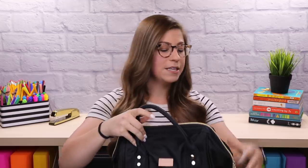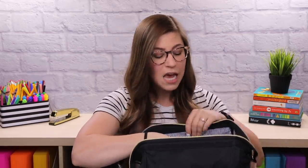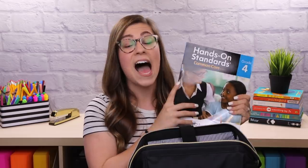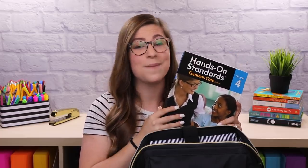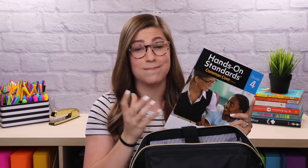Now let's jump into the inside. There is a laptop pocket, but I don't typically take my laptop to school, so I use it to transport books or materials. Currently I have "Hands-On Standards Common Core" by ETA Hand2Mind — I absolutely love this book for math. It has all kinds of ways to make math hands-on for students, great for differentiation. We just started a place value unit, so I brought it home over the weekend to get ideas for differentiating instruction.